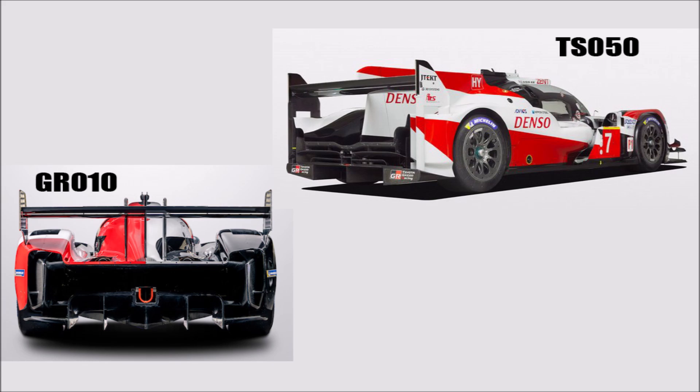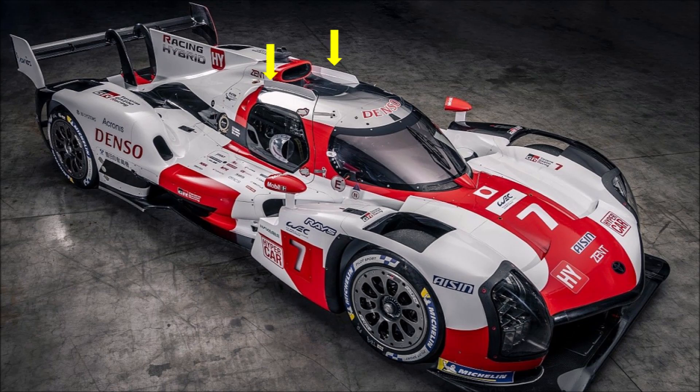One interesting feature are the fences either side of the roof scoop. Because the scoop is a lot further back on this car, there is a high risk that air is just flowing past the scoop while turning. And to avoid that, these fences increase the pressure in front of the scoop.